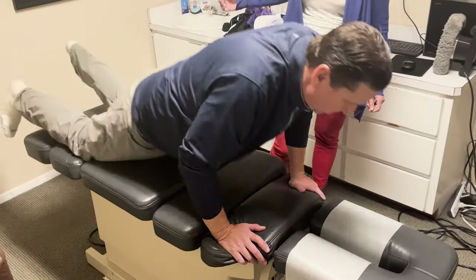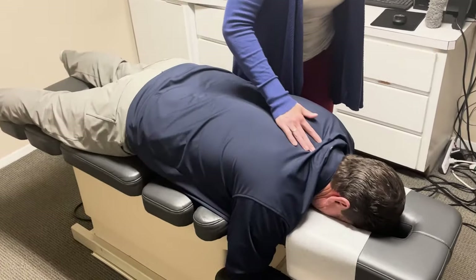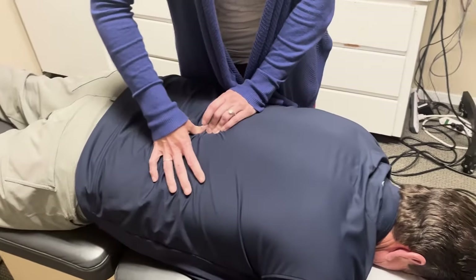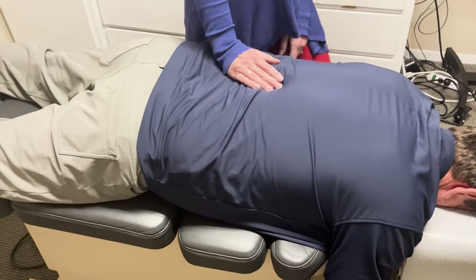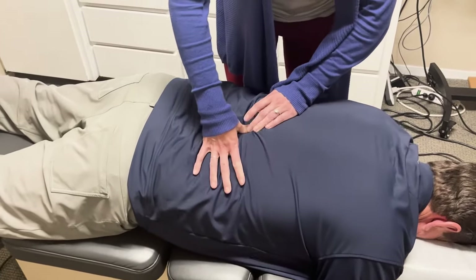I'm kind of dressed in my golf clothes, but I think we'll be all right here. We've got a little bit going on in the right side, low back today. Like JJ said, he's got his swing, and we're going to work on making sure we're improving that swing so he's not having any limitations throughout.